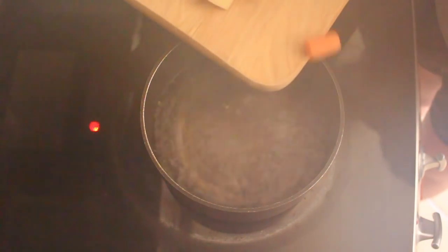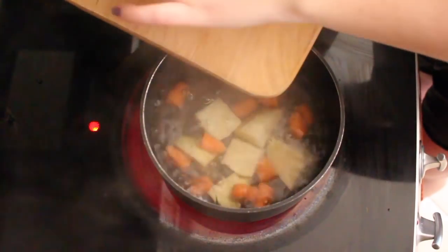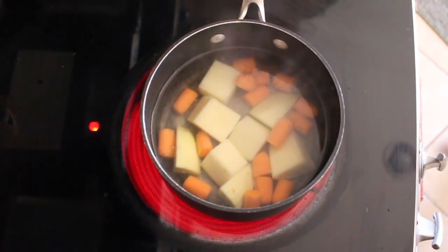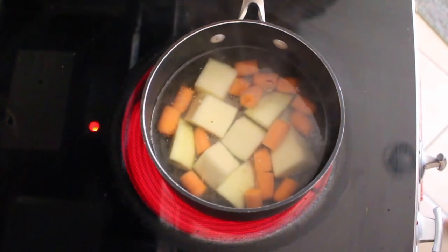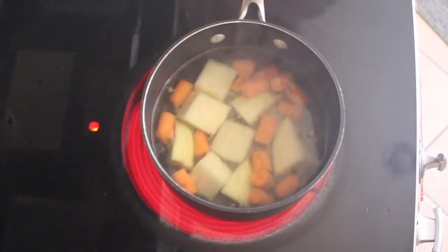After you finish cutting up your vegetables, you want to throw them into a boiling pot of water. Don't take 'throwing' too seriously like I did and have the hot water fly all over the stovetop — bad idea. You should let this boil until all the vegetables are soft and could be pierced with a fork. This will probably be about eight to twelve minutes.